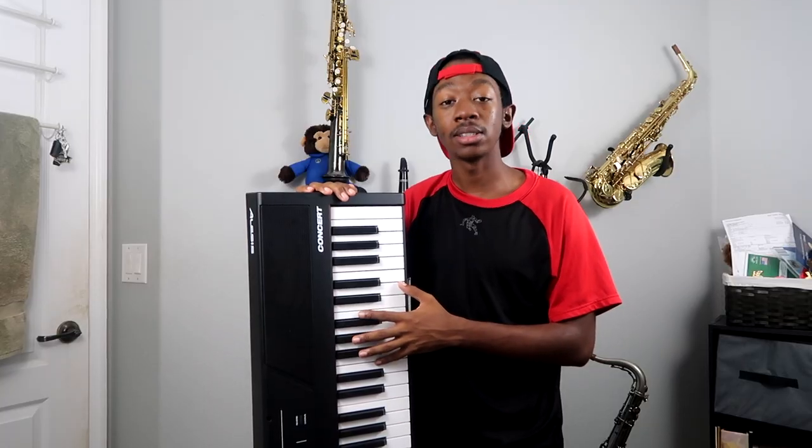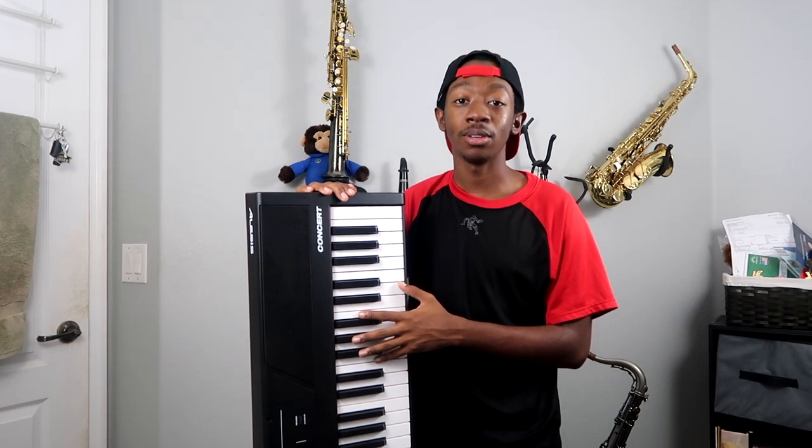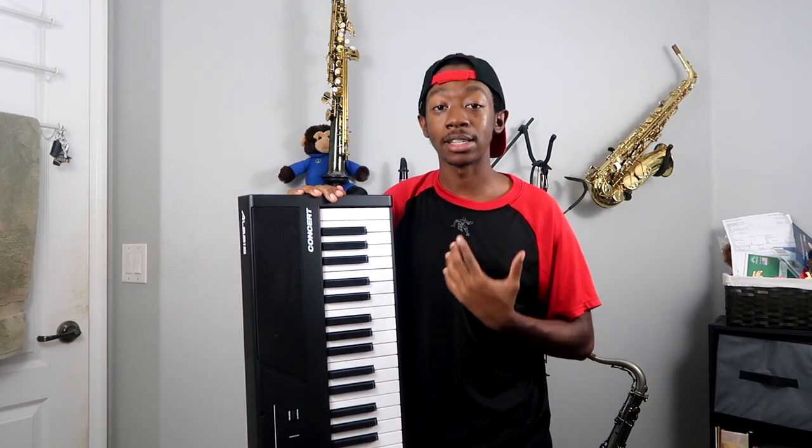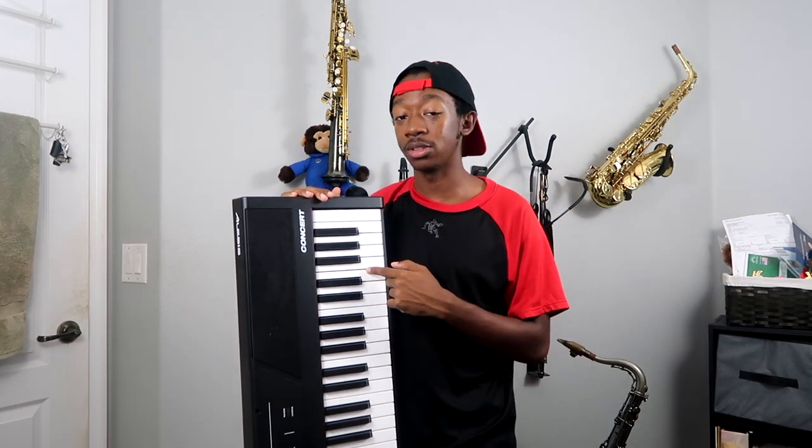So I did. This is the Alisa's Concert 88 Key Digital Piano. When I was doing my research buying this instrument, there are absolutely no videos about it, and even right now as I'm filming this there are no videos about this instrument besides the promotional one that Alisa's put up. So I'm going to make two videos for you guys — one an unboxing, which is this one, and a proper full review of this instrument which is going to be the next video I do on this piano, so that you can make an informed decision on whether this is the right instrument for you.